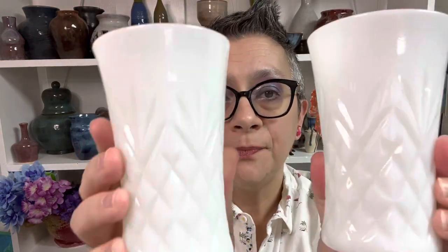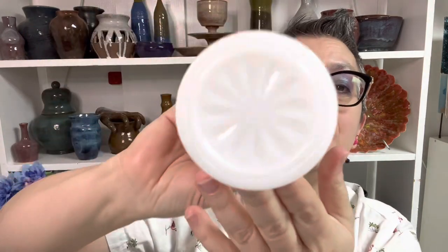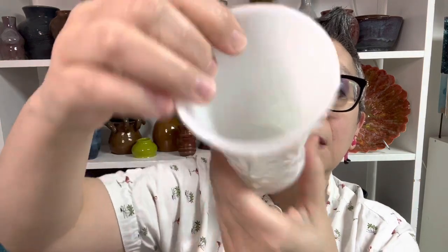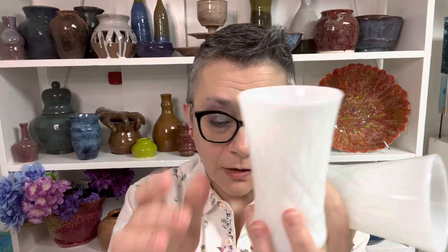Next item: two glasses. I'm calling this a pineapple pattern, but I could not figure out who made these. No chips, no cracks. They're five inches tall — much bigger than a juice glass. They do not stack. For both of them, $8, number 13. The pineapple glasses can go home with you.